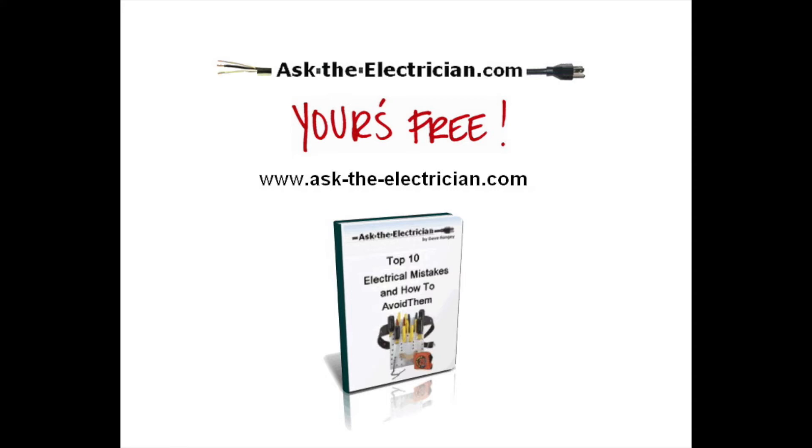In this video, we're going to be talking about 10 electrical mistakes and how you can avoid them, and also show you how you can download a copy of this free e-book, which goes over the exact same errors that we're going to be discussing here.